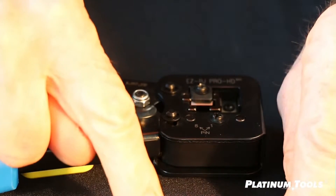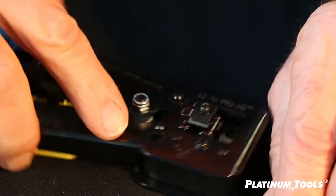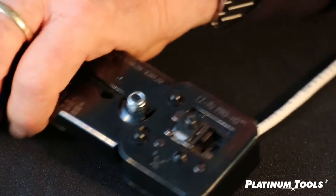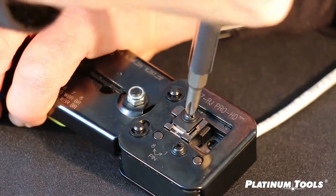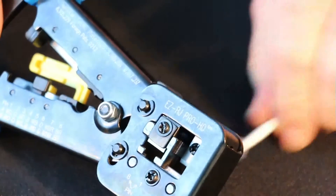Take an RJ45 connector like this one — it's been terminated. Put it into the tool, all the way. Close the tool all the way. Cinch it tight and hold it. Don't release. And now tighten the screw. Release the tool. And you're done. New blade.